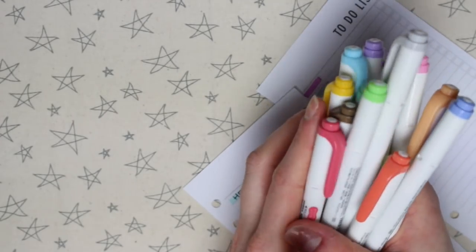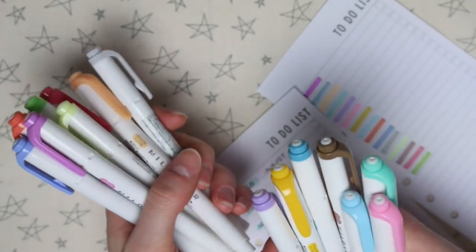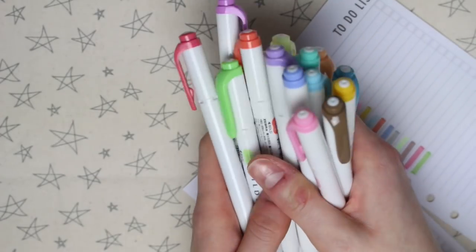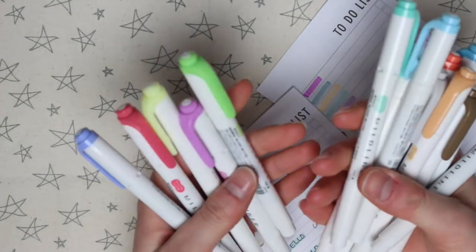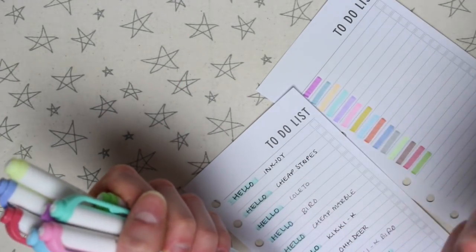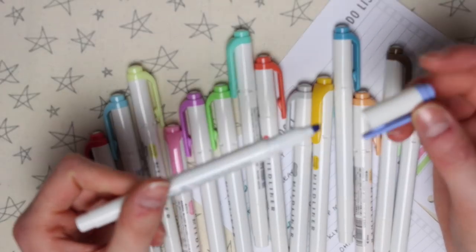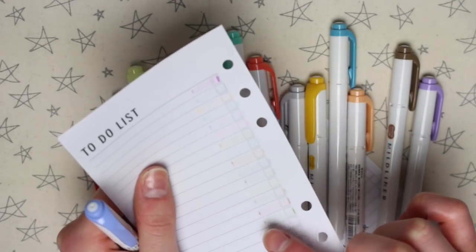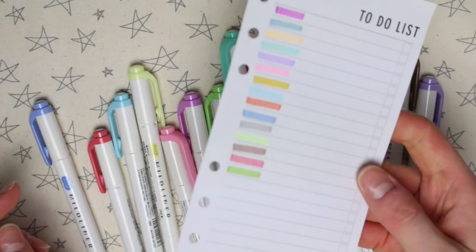My overall opinion is that these are really, really nice pens. They weren't massively expensive — only about £11 for 15 pens — and you can buy the sets separately if you don't want them all. Something unrelated to how the pens work but that any stationery lover would appreciate is how they feel in your hand. They're a nice size, nice to hold, and they even make a nice sound — if you like stationery like I do, you'll know exactly what I mean. There wasn't much bleed-through except where I started and stopped with the pens, and I feel that definitely depends on the paper you're using.